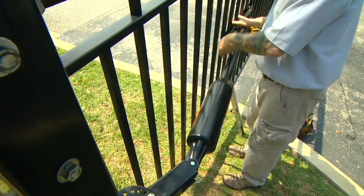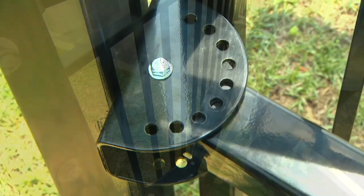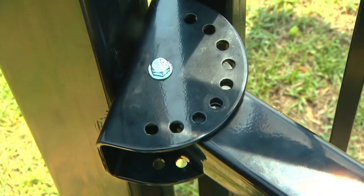Check to be sure that you have a minimum of 2 inches of clearance between the gate and the gate operator. You may need to adjust the pivot bracket to get the proper clearance.